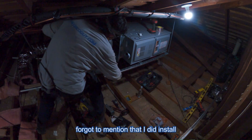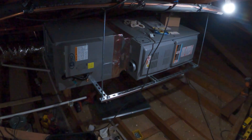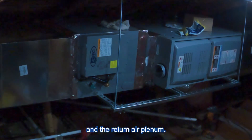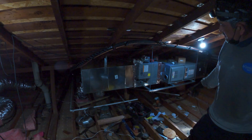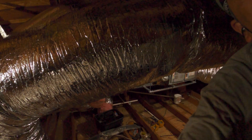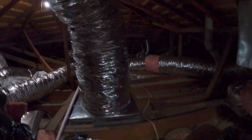I forgot to mention that I did install a transition between the furnace and the coil. As you can see, I installed the supply and the return air plenum. I already cut the hole for the vent pipe, flashing is already installed on the roof, and I'm about to connect the vent pipe and start connecting the ducts.